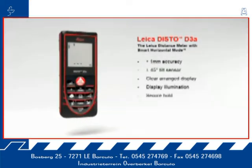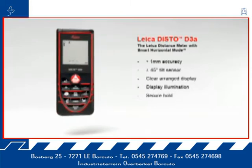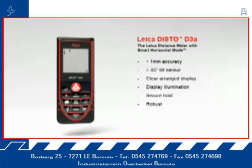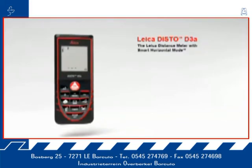With soft grip and ergonomic design, the Leica Disto D3a fits perfectly in hand. In addition, the robust housing protects against spray water and dust. A number of useful functions characterize the Leica Disto D3a — a concept designed to make your work life easier.